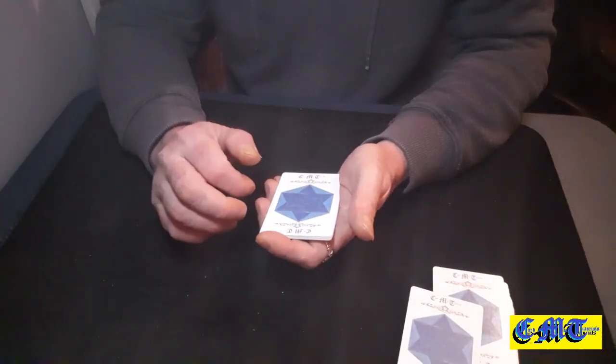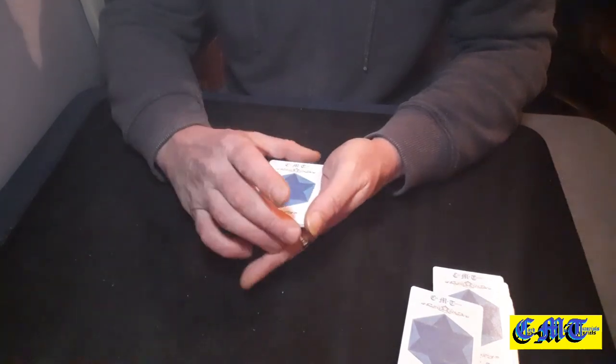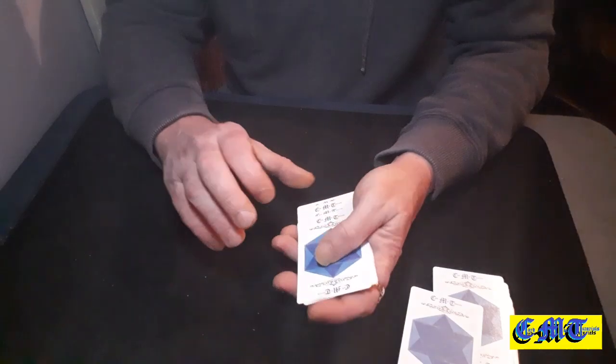Put one card back. You are now holding 10 cards. Count these as 11: 1, 2, 3, 4, 5, 6, 7, 8, 9, 10 and 11.